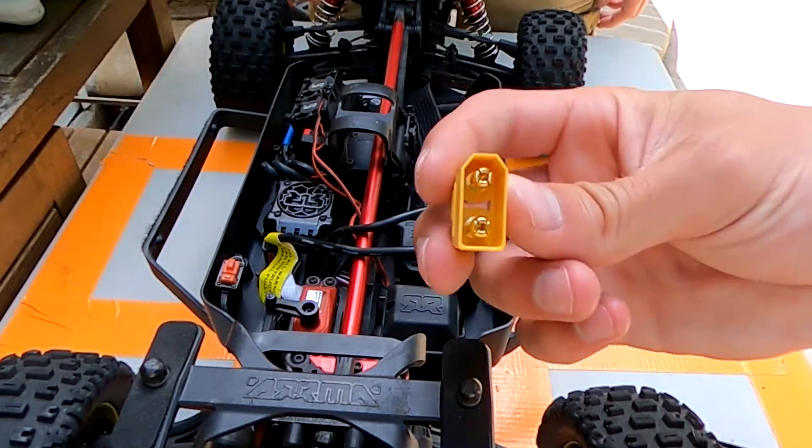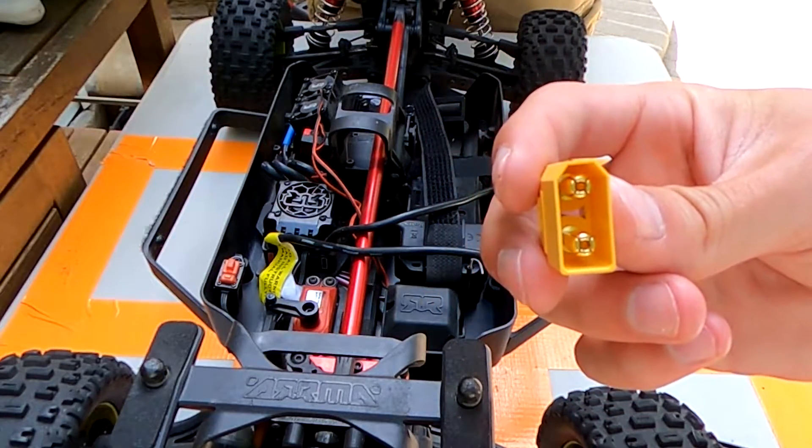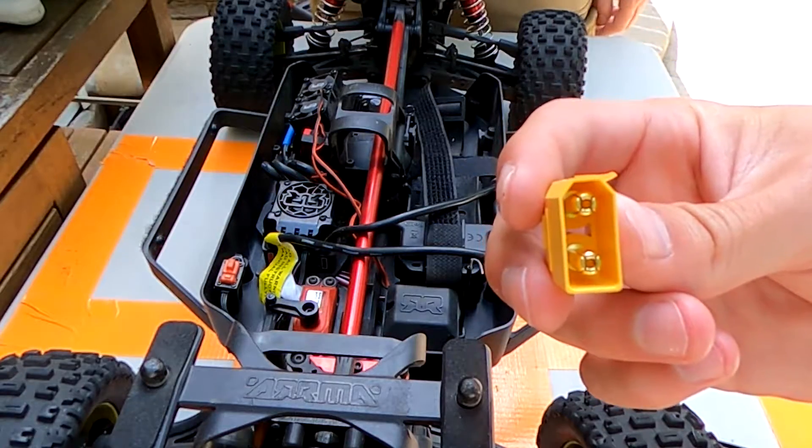First things first, you're going to want to make sure that you have the male connectors when you're connecting to the car, and then the female connectors for the batteries.